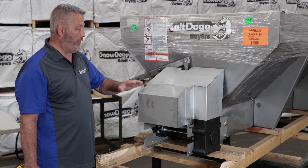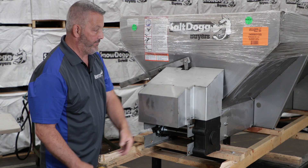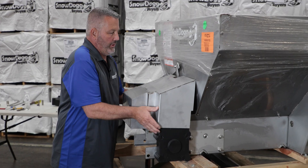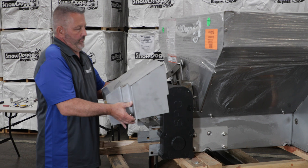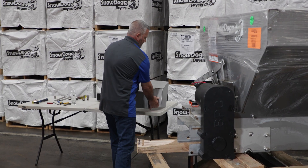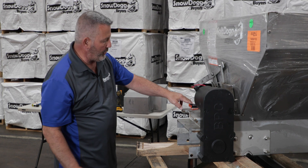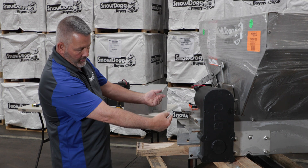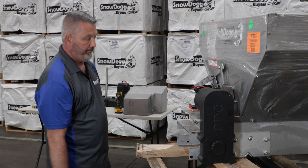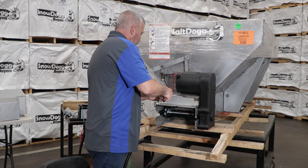The first thing we're going to do is take the cover off — it has three bolts, two on this side and one on that side. Now we're going to take the cover off, and there's your gearbox. We're also going to take off the protective covers.